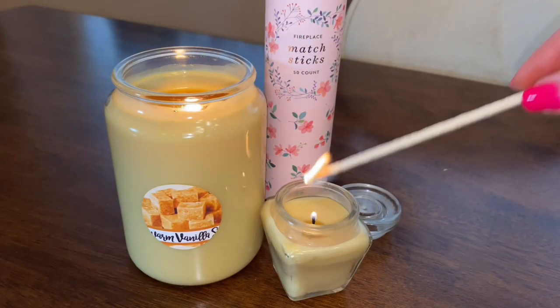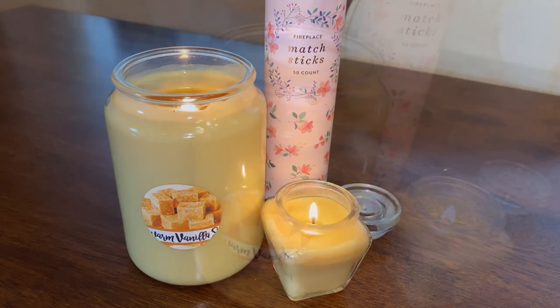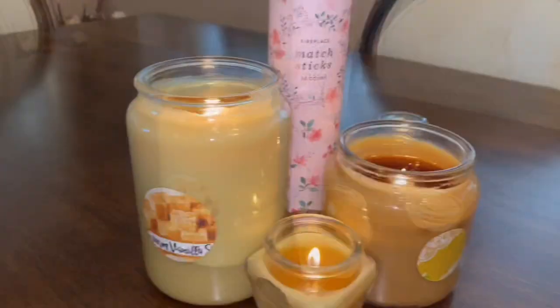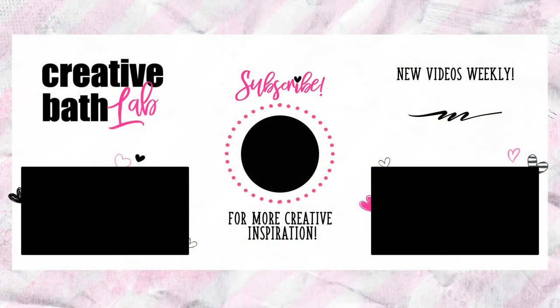Making your own candles is very satisfying. You can save money while making a candle that is perfect for you. I actually love burning candles, especially when I'm cleaning. Be sure to check out the description for helpful tips and the supply list at the bottom. Subscribe now for more creative bath inspiration with weekly videos featuring fresh ideas and fun bath projects.